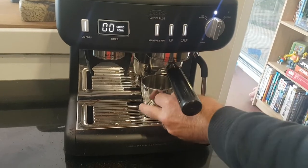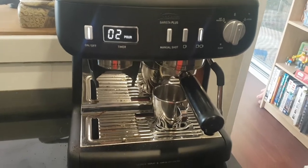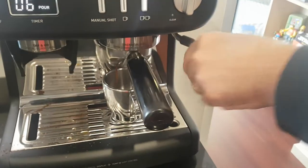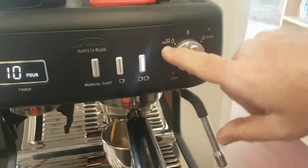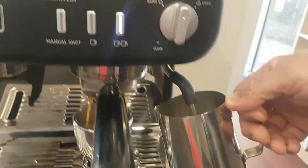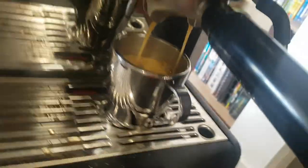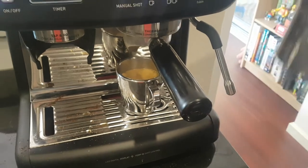Let's press the two cup because I like a long black. You've also got the milk frothing function here — easy to use, bends in any direction. Got steam or hot water. Just put it in for frothing milk. Beautiful to use. It's got a temperature gauge — froth the milk and you'll never boil it and ruin the milk.